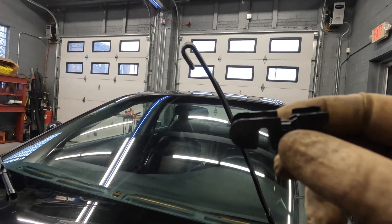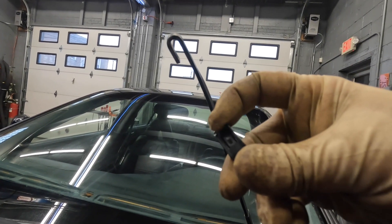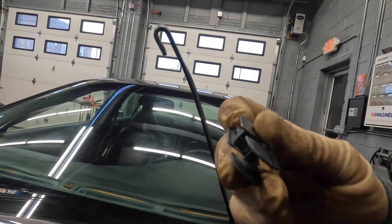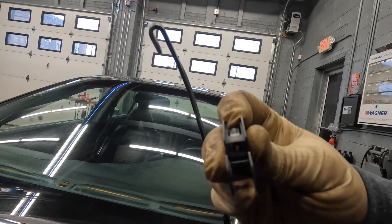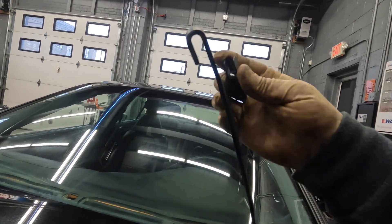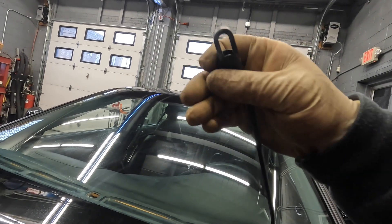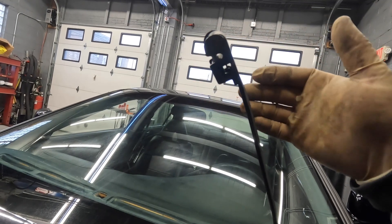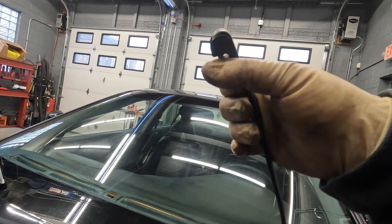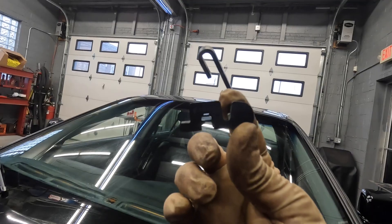Now that we have the wiper off, I went ahead and took the clip off the old wiper to show you guys how this works. That little tab I was referring to is right here — that little hook is what you want to push when this is hooked into place. Imagine this wiper was all here — you would just line it up and push it up, and that's how it basically hooks into the wiper. Then you push your little tab as you pull down on it, and that's how it comes off.